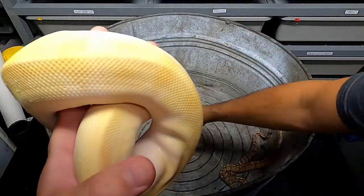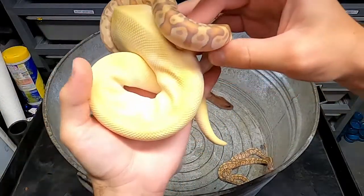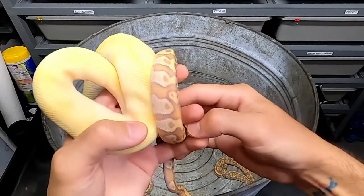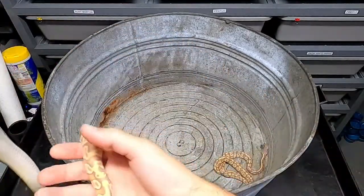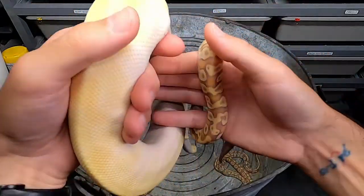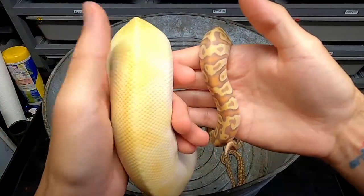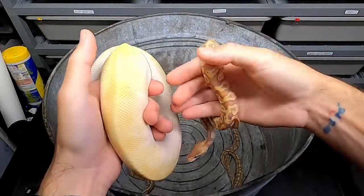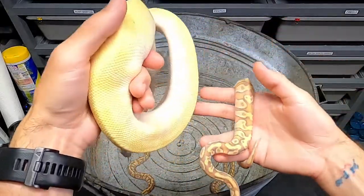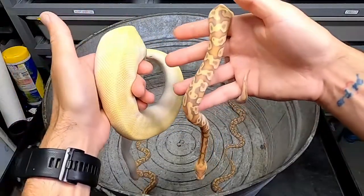But if you compare that to one of these babies — that's a big difference. There's a lot of pattern in the baby and a lot of purple in this boy. My big king here has none of that. He is basically all shades of yellow and white and nothing else. So he's definitely going to produce some really cool babies. But bananas can vary a lot depending on what other genes are in there — bananas are a very dominant gene, they're going to make almost everything look like it's a banana.